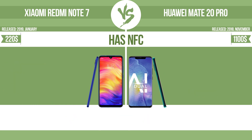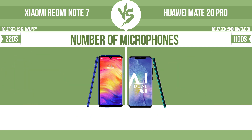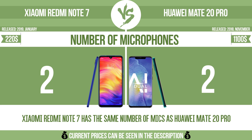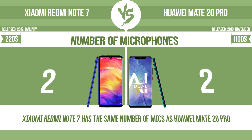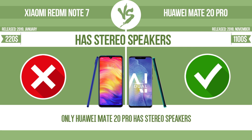Has NFC. NFC, near field communication, allows a device to perform simple wireless transactions. Number of microphones. More microphones result in better sound quality and enable the device to filter out background noise. Has stereo speakers. Devices with stereo speakers deliver sound from independent channels on both left and right sides, creating a richer sound and a better experience.